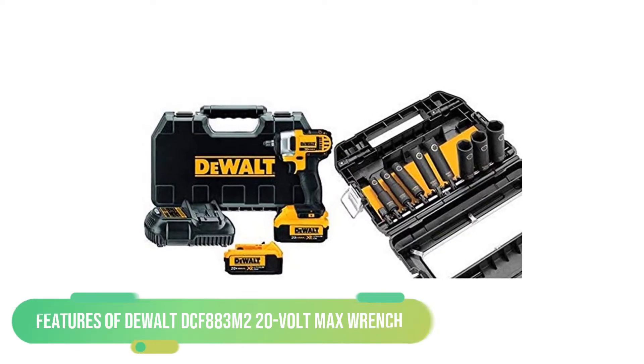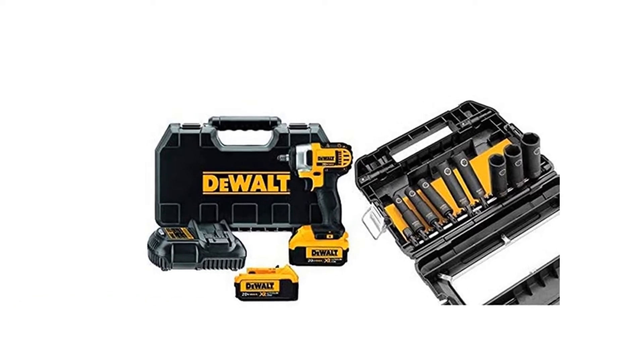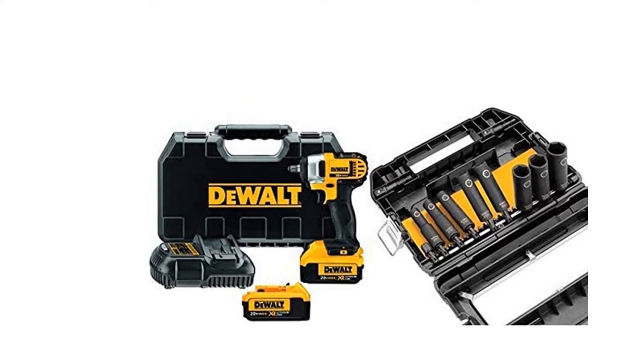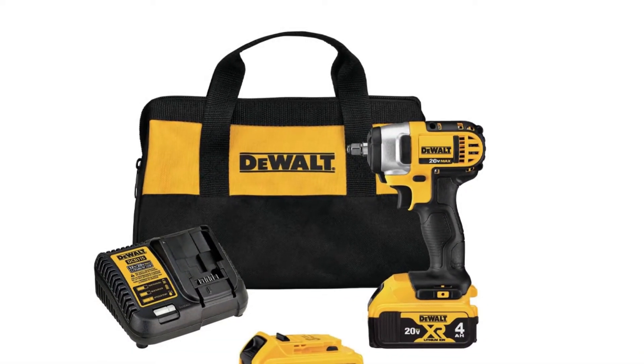Features of DEWALT DCF-883M2 20V Max Wrench. Every tool has its own features that make them unique and better in their own way. So does this tool. Just have a glance over them.